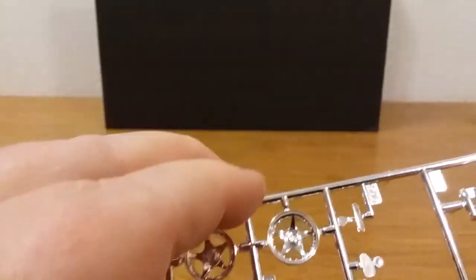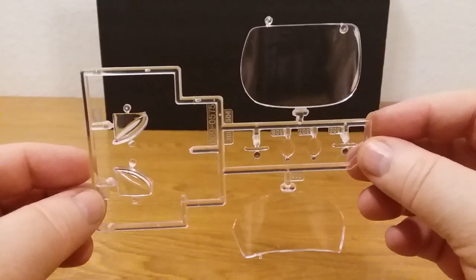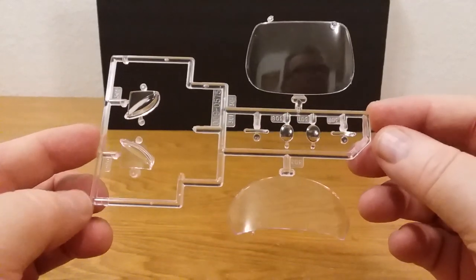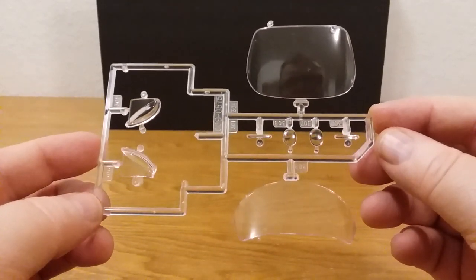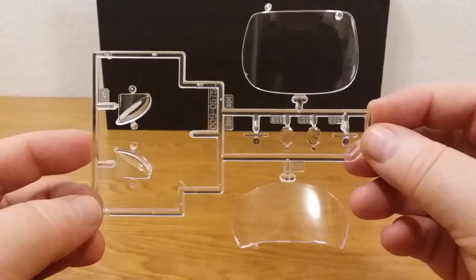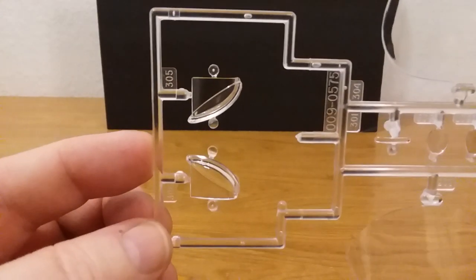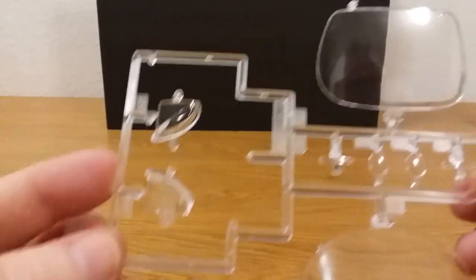Let's grab another sprue — let's go ahead and do the clear parts now. It's all the glass in it. Nice and clean. This model was never opened — it still had shrink wrap on the back outside of it when they brought it to me. There's all the clear parts.